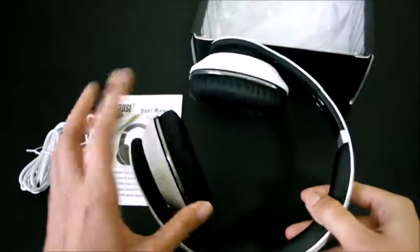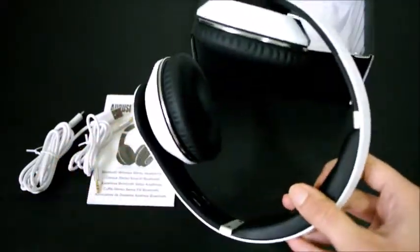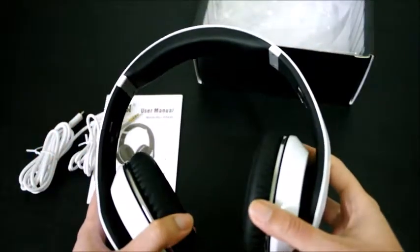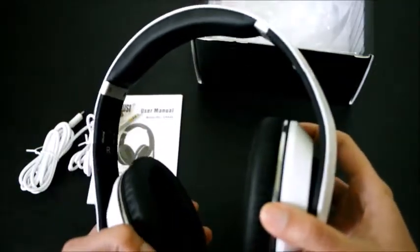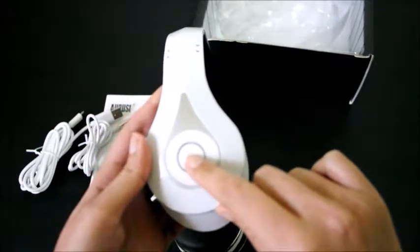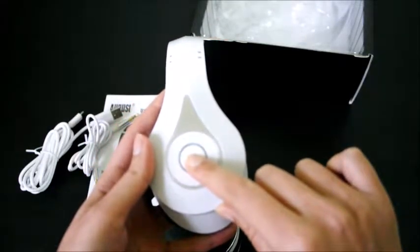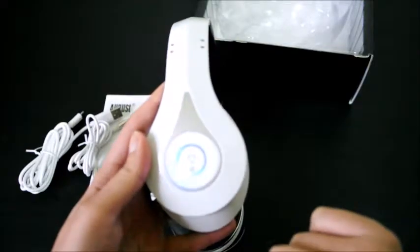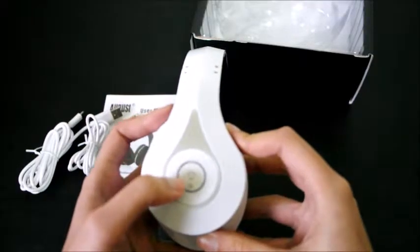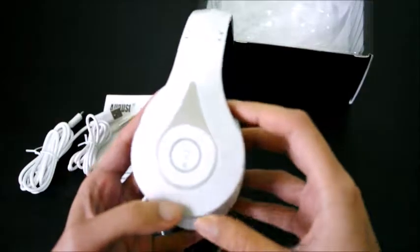It looks very nice. The cushion is very comfortable — it's not very compact but it's very comfortable to use. It has an on button; if you press it for three seconds it switches on, and you can answer calls with it, and play and pause the song.